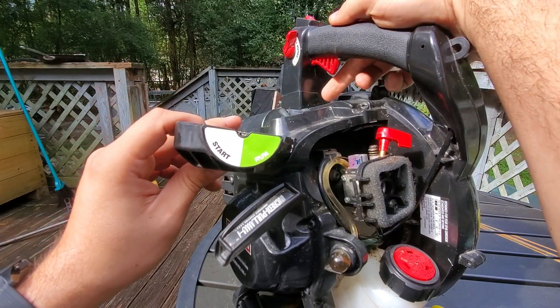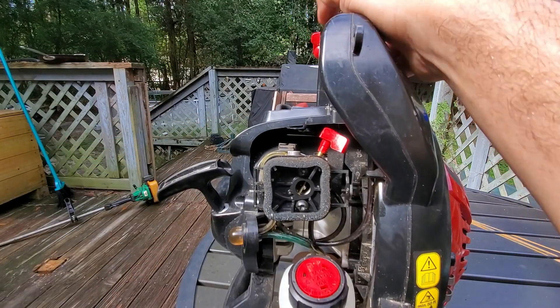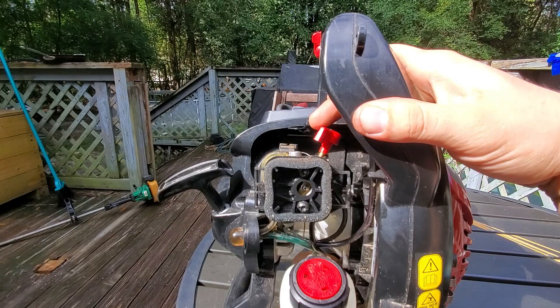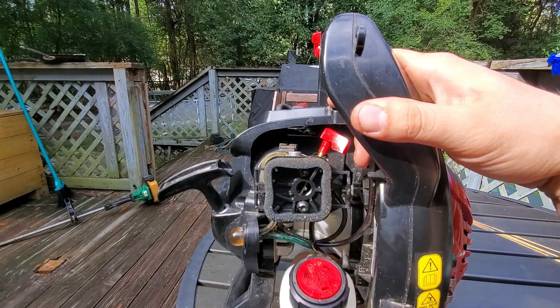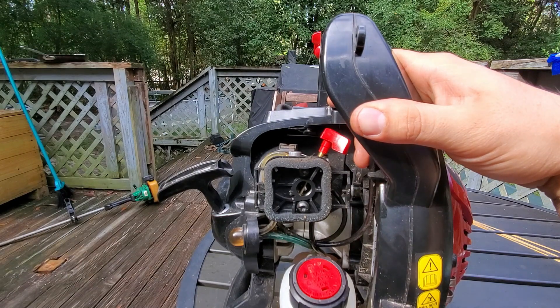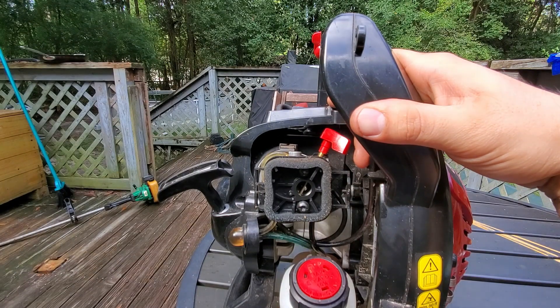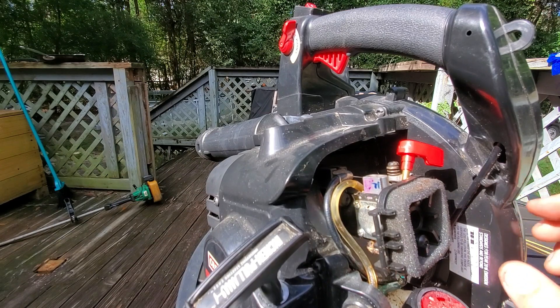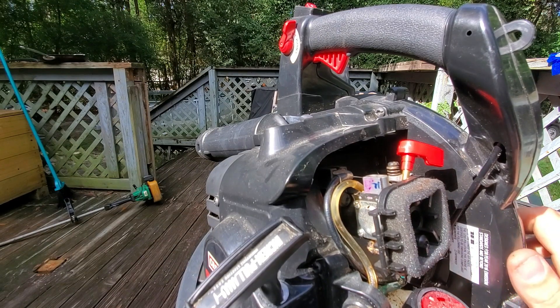When you squeeze the throttle it opens pretty much to the run position, and when you let go it goes back to the start position. What's going on is: it'll start and run just fine in start, but as soon as you flip it to run and give it all that extra air it shuts off — which means it's not getting the fuel it needs. I may just let it run and heat up and see what happens.